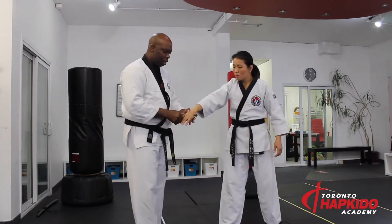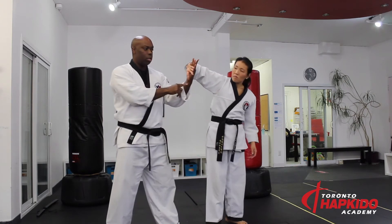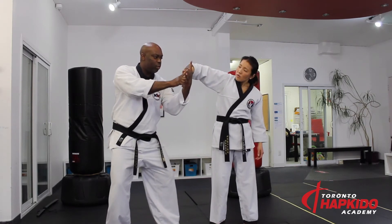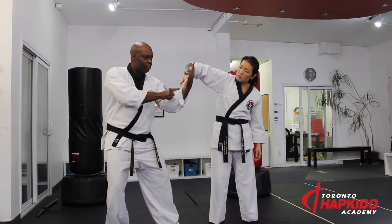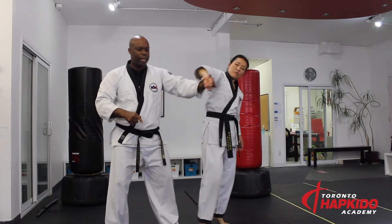Same thing with the Muyan Gaki, which is the chicken grip, the chicken wing grip - I have the same key finger grip this way. It's very hard for her to break out of it.